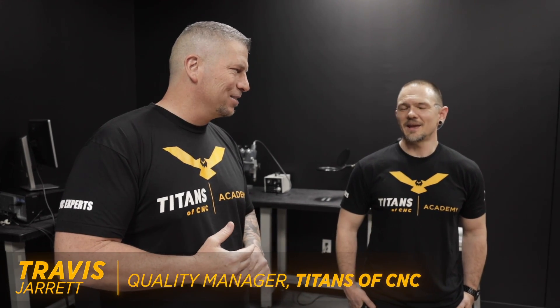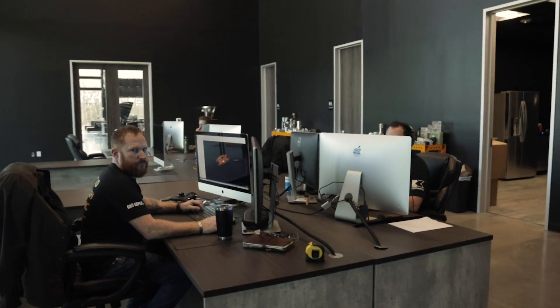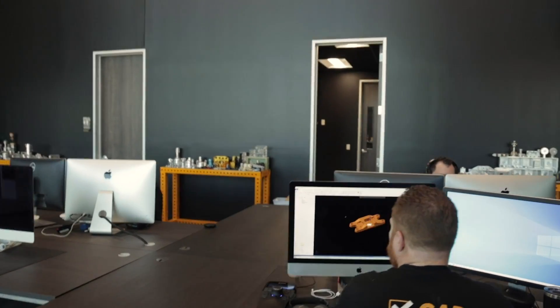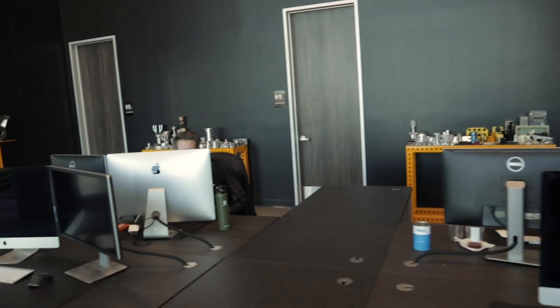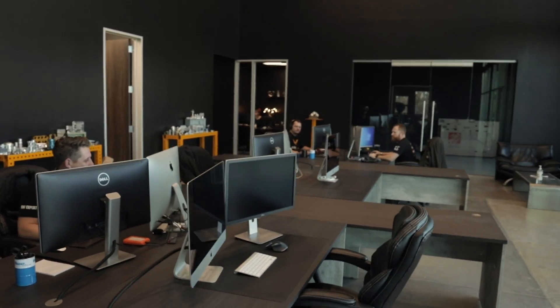One of the cool things I love about my team is everyone wears many hats — we're programming, setting up machines, and doing whatever it takes. I actually put the team in charge of the move, which was a little challenging. We had a lot to move; we're not professional movers, so there might have been some crossed fingers. But all went well — we came together as a team, everybody did what we had to do, and here we are.